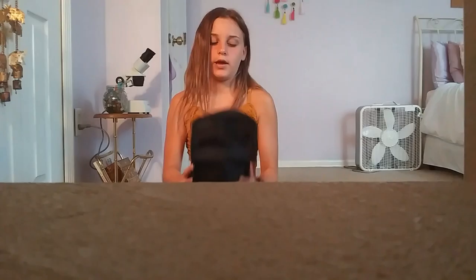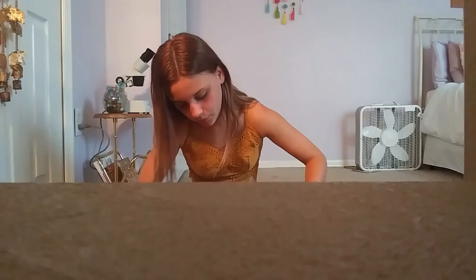Next I have these Ohuhu markers — they're basically like Copic markers but off-brand. I believe this is the 48-pack, and I got them for around 20 bucks on Amazon. It gets a little difficult closing them up because they're all over the place.